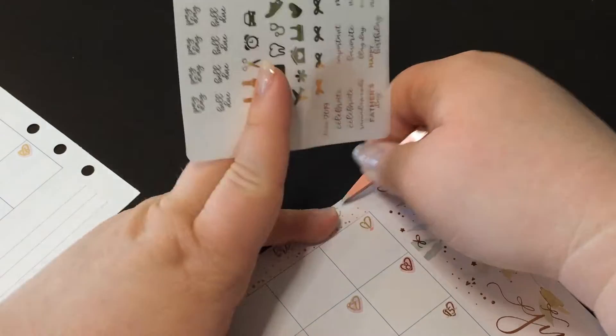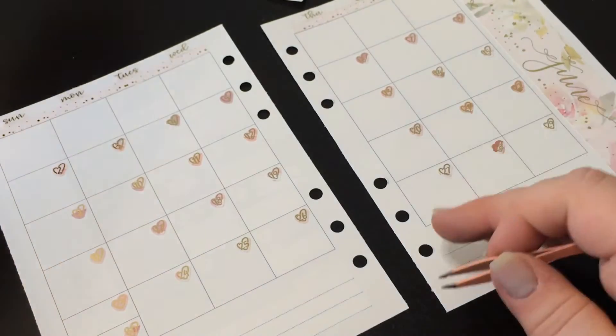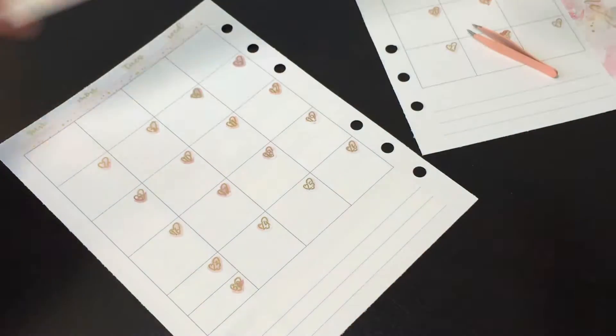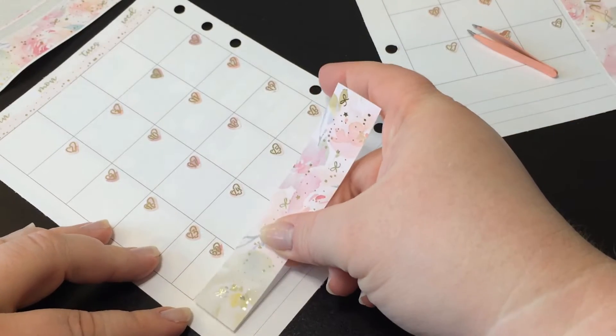We stayed longer though. We still took our time because it was like, 'oh, let's go look at this, and then let's go look at this,' even though we were on our way out, which was kind of funny.